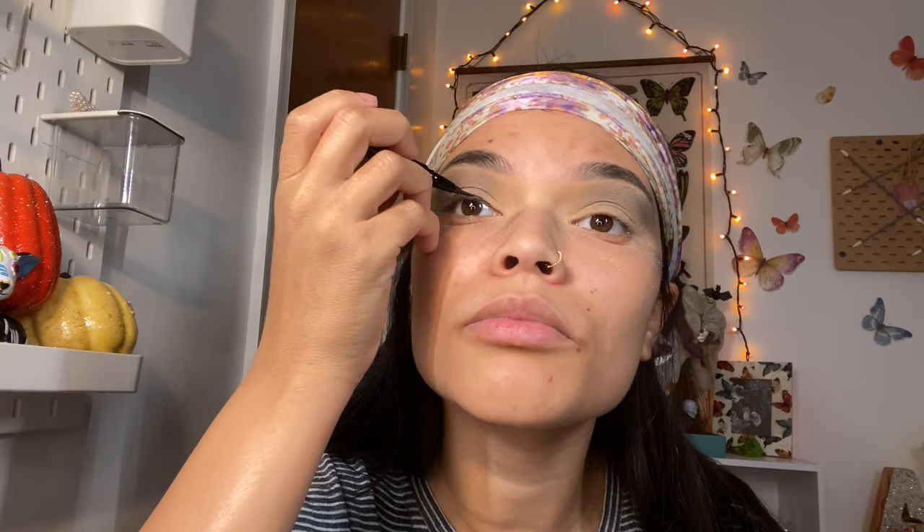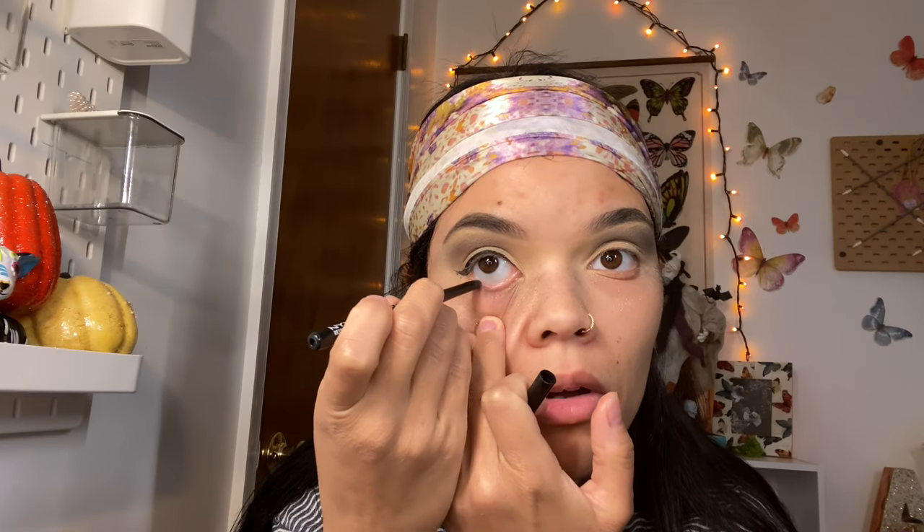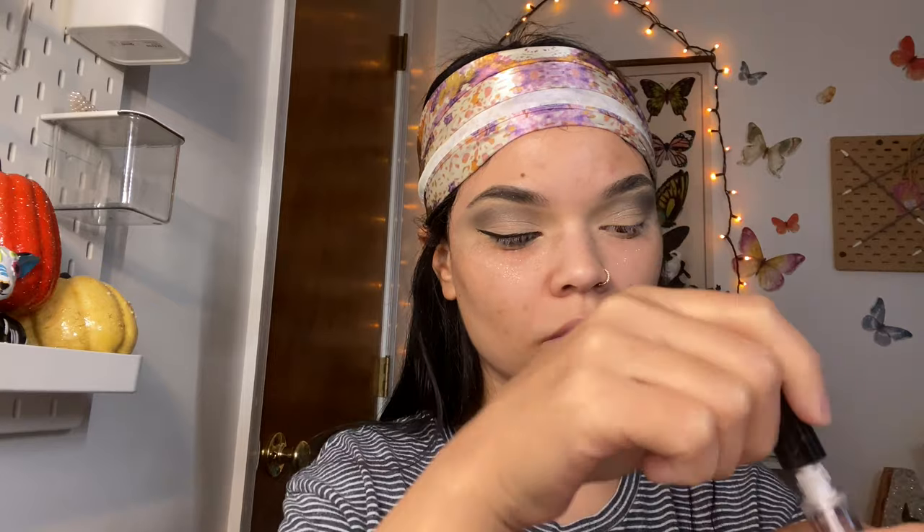With some liquid eyeliner I'm going to put eyeliner on the top of both eyelids. Then with a pencil eyeliner I'm going to line underneath both eyes as well. Of course I'm going to add some eyelashes — I'll put my lash on, do my other side off camera, and then move on to my foundation base.